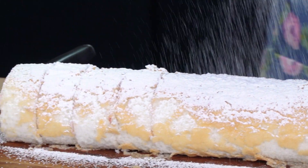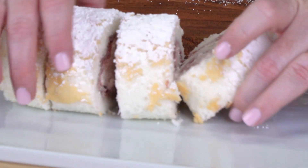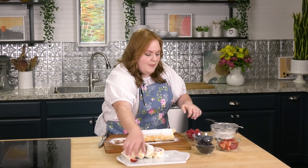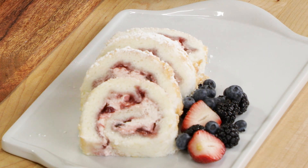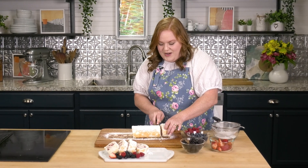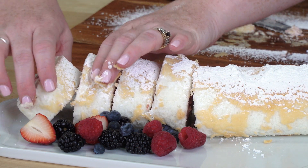Beautiful. I'm going to pull the slices out and artfully arrange them on the platter. It wouldn't be a summer berry cake without some fresh fruit, so we're going to add some beautiful strawberries, some blackberries, blueberries of course, and my personal favorite — some raspberries. I'll put a little more of our cake on the platter, and that's our recipe. I hope you enjoyed the recipe today. If you make this, please let me know — make sure you like, share, subscribe, and comment. I'll see you next month for Sweets with Elyse. Bye!